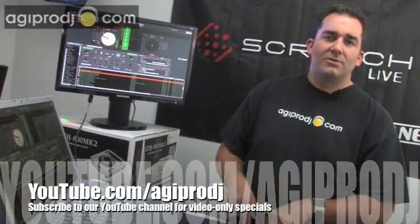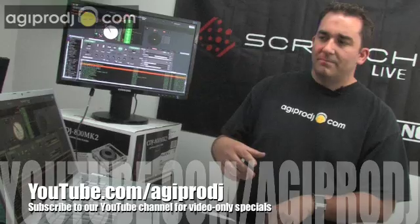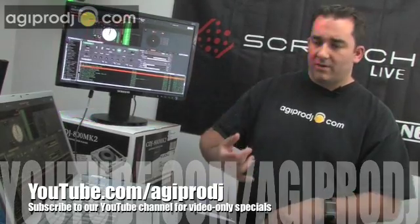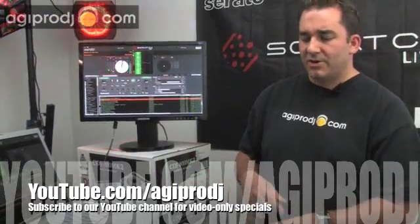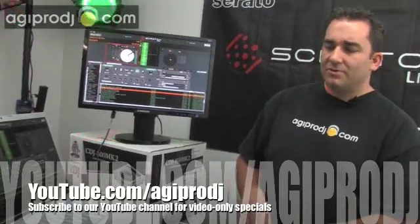Make sure you subscribe to our YouTube video channel so you'll get notified when we add new videos. Not only do we do new product updates, product reviews, and maintenance releases or software updates, but we also do video-only specials as well. So make sure you're a subscriber to our YouTube channel.